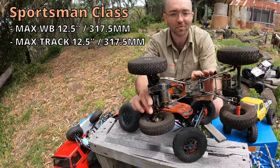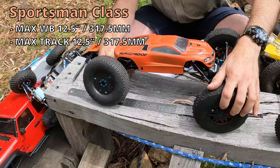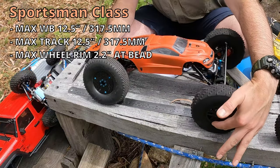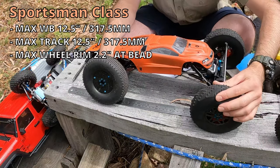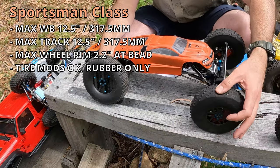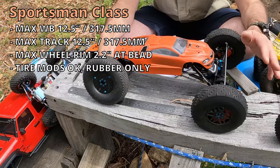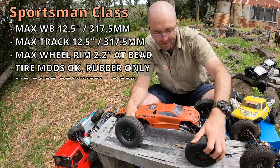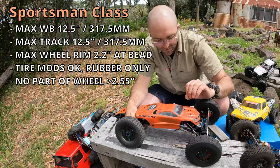This is my pro, but there are many Sporties getting around that look like that underneath. As with the other 2.2 classes, the rim size is limited to 2.2 inches at the bead surface. Tire modifications are allowed — you can see some of the pins are cut off on the front. There's a different foam configuration front and rear here, which is just a personal choice for handling.